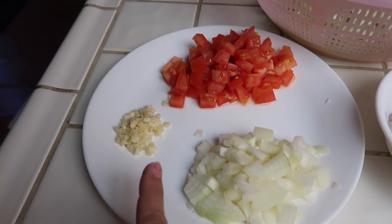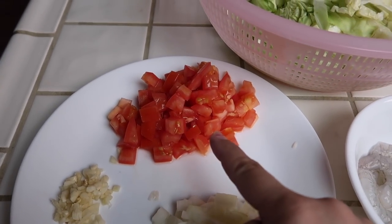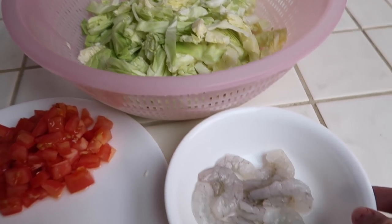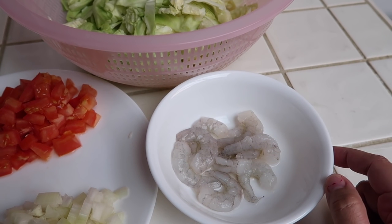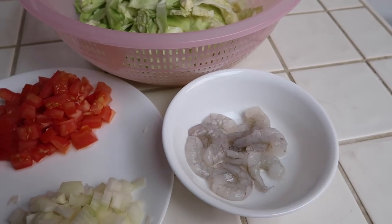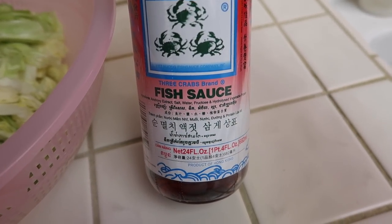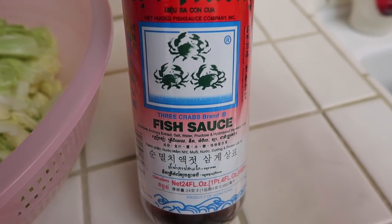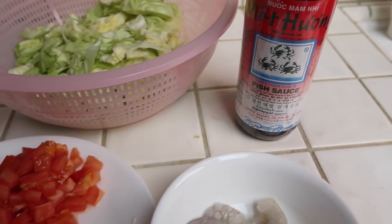All you need is garlic — I have about three cloves of garlic — half of an onion, a medium or small tomato, half a head of cabbage, and then a little bit of shrimp. If you don't like shrimp, you can also use pork; it's usually shrimp or pork. For seasoning, you're going to need some fish sauce, or patis. I like to use the three crab brand fish sauce, and we're also going to need some oil for cooking.